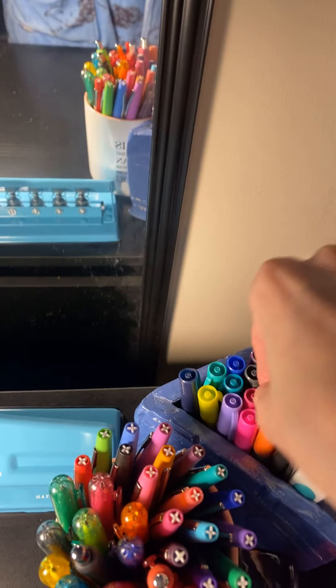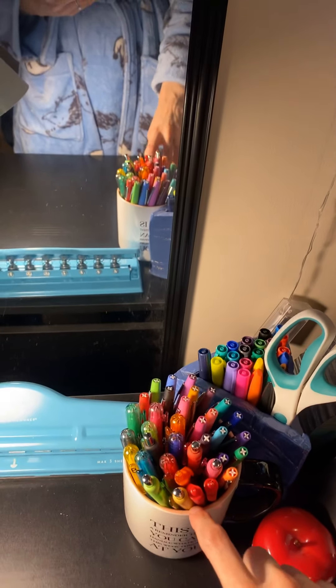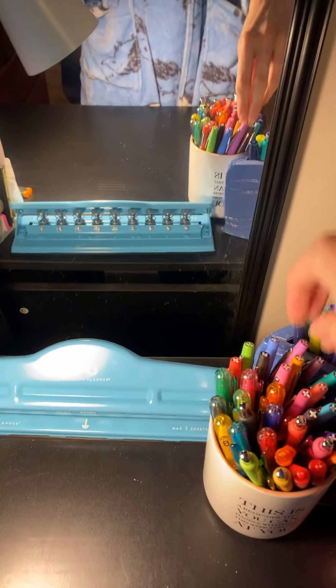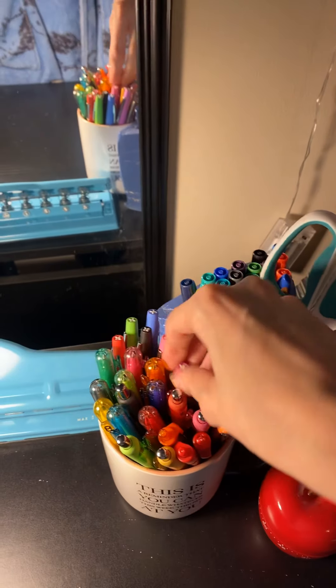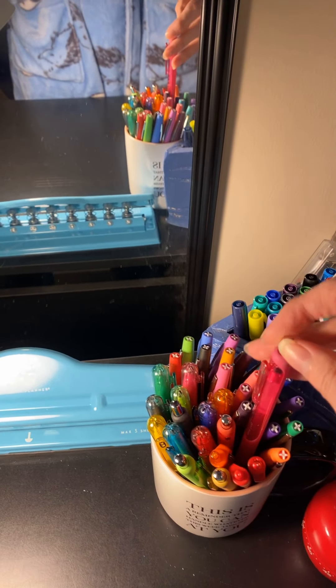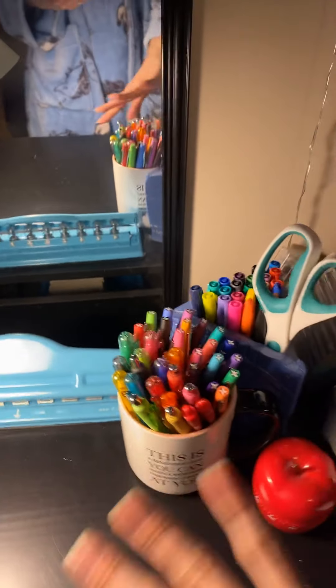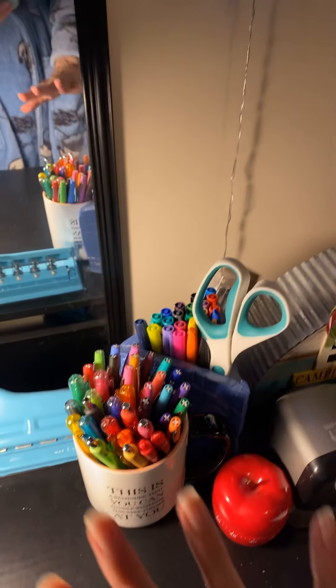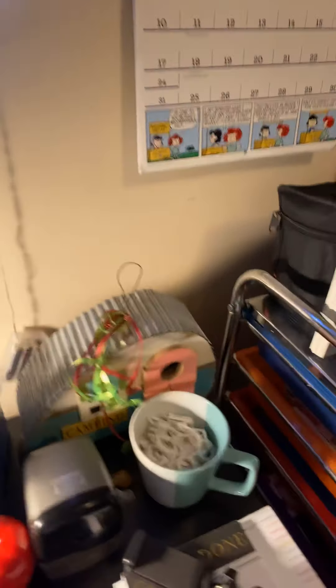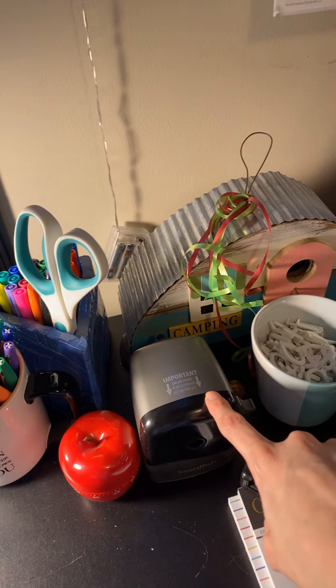Then my wet erase markers for my planner. This is what I call my Paper Mate mug — it has my Paper Mate Flairs, Paper Mate gel pens with top covers, and gel pens with click buttons. I had enough to fill the entire mug, so I have a lot of those. I didn't realize how many pens and pencils I had until I organized everything. Then I have my apple timer and pencil sharpener here.